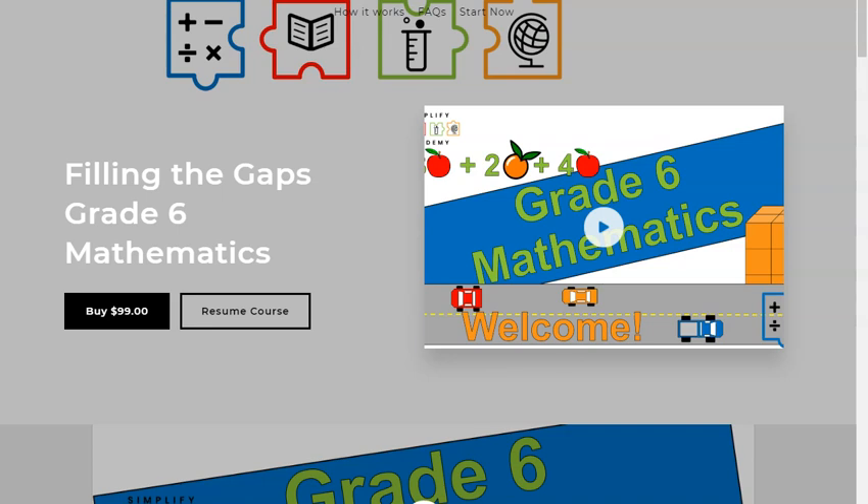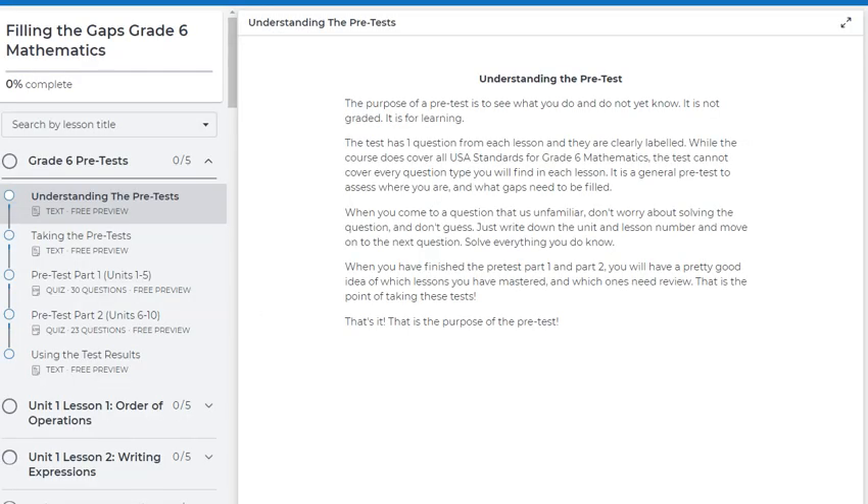If you follow the link in the video description to the course — Fill the Gaps, grade six — you'll see this website here. It will say start course or preview free course. Previewing the free course gets you access to that free test. Inside the course, I have the grade six pre-test.